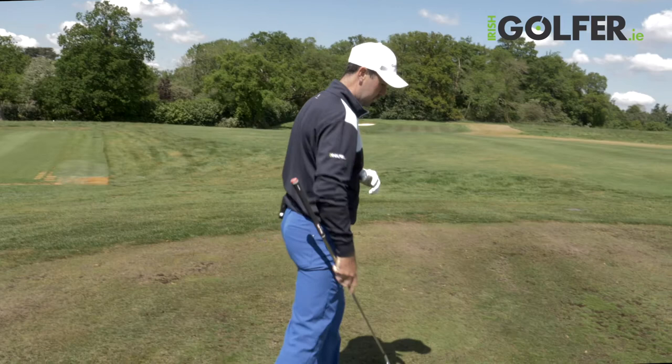Hi, I'm Niall Kearney and here is a quick pro tip for irishgolfer.ie. I spend a lot of my practice time working on the basic fundamentals. One of the keys for me is good alignment — neutral alignment at setup.